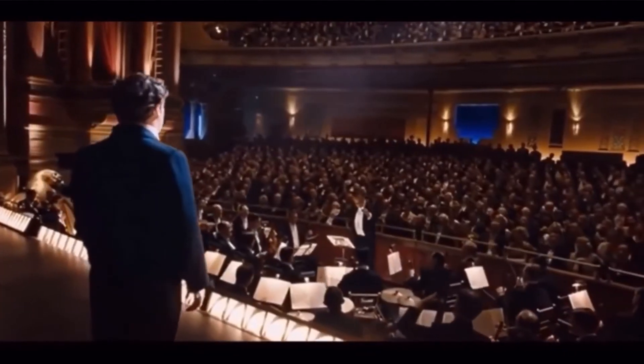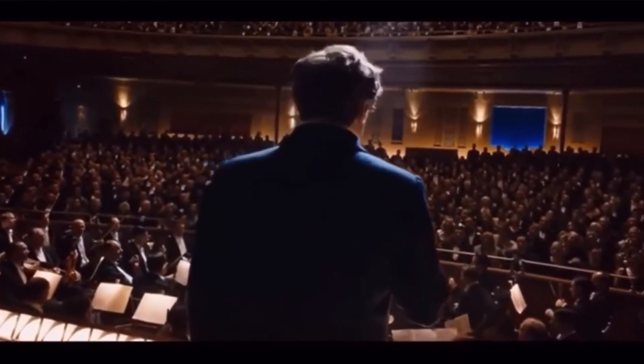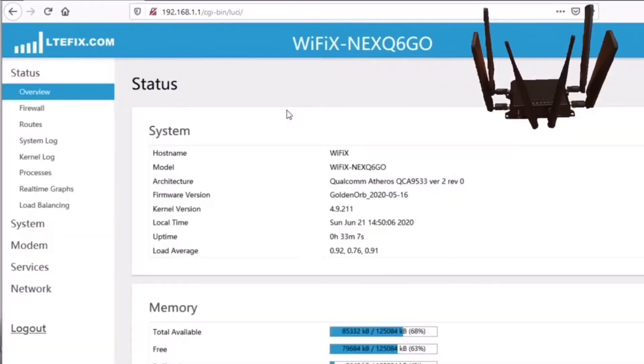I'm going to show you the greatest thing your eyes have ever beheld. This router uses the more common IP address that most routers use: 192.168.1.1. It'll bring you to the admin login page. There you put in your admin password and login, and we'll see the status page.